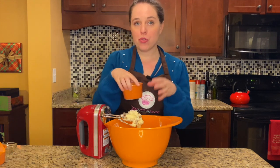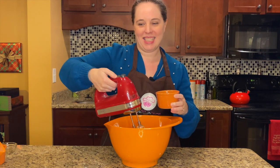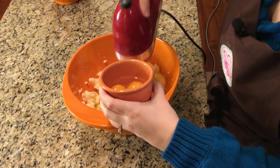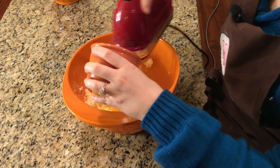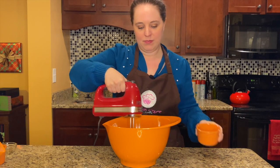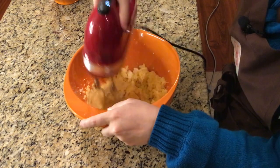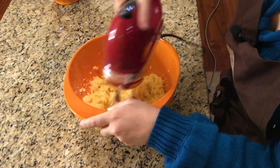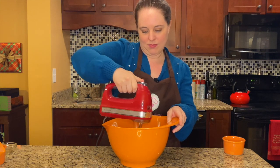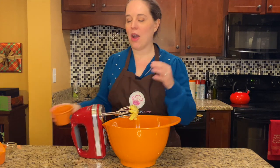And then we're going to add two full eggs and one egg yolk, and we're just going to kind of drop them in one at a time as we get mixing. Now that our eggs are fully incorporated, it's time to add in our dry ingredients.